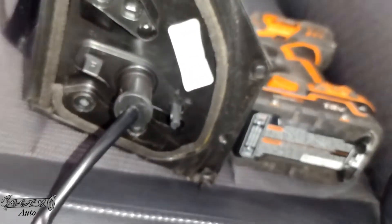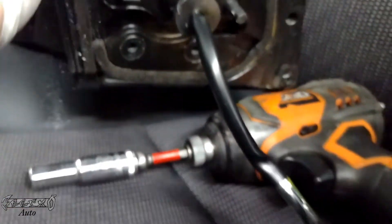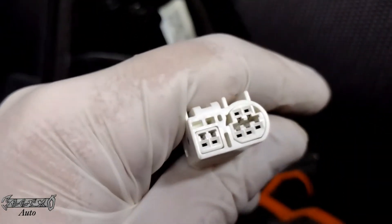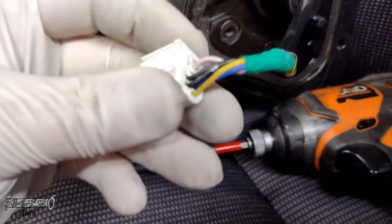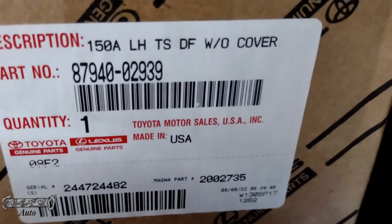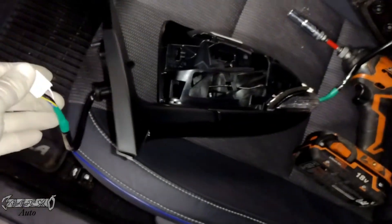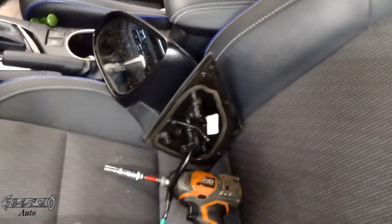Now the new one — here's the part number on the old one, this is the Toyota part number. The new one I got is a Toyota OEM one and it comes with a connector and everything. When you buy aftermarket, make sure it says 'with connector' — this connector is for the mirror adjustment or heated mirrors. I'll put links in the description to get these.